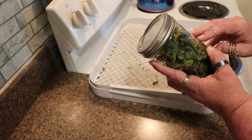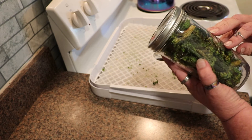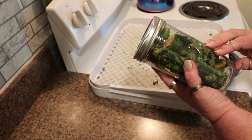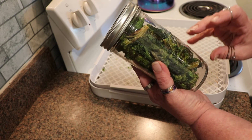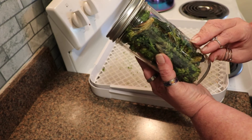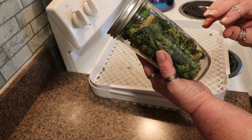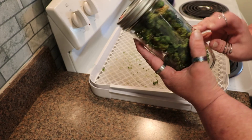This rehydrates about three to one. For every third of a cup of dehydrated broccoli that you soak in boiling water — you soak it for about 20 minutes — for every third of a cup, you will get one cup of rehydrated broccoli.